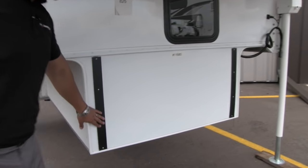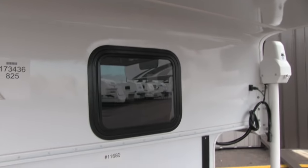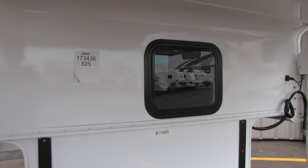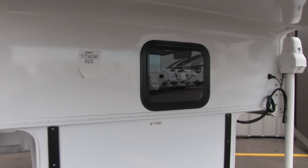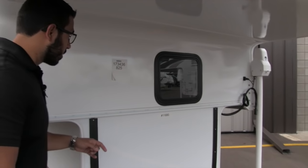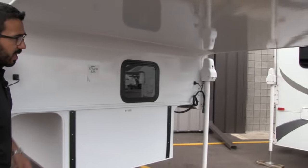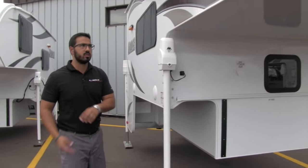Right here you can see the Teflon strips so when you move it into the truck it doesn't slam into the back. It also allows for a couple different connection systems, whether you use Happy Jack or Torque Lift. There's a window right there so you can access the inside of the camper — just open up the back of your pickup and you're good to go.